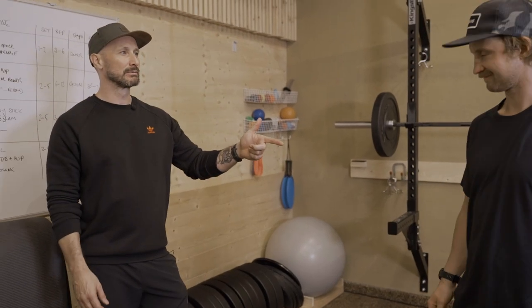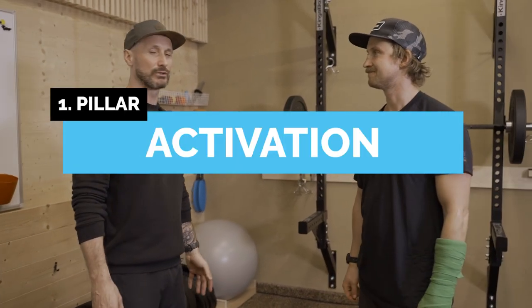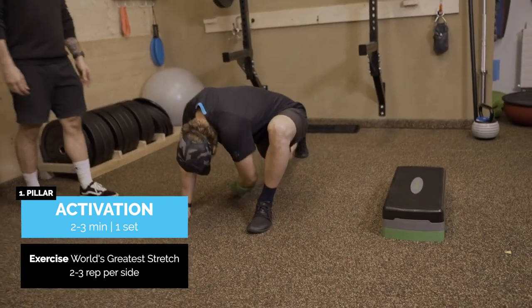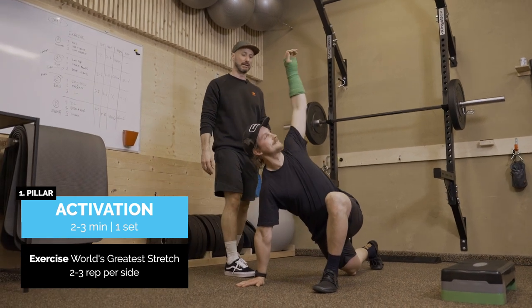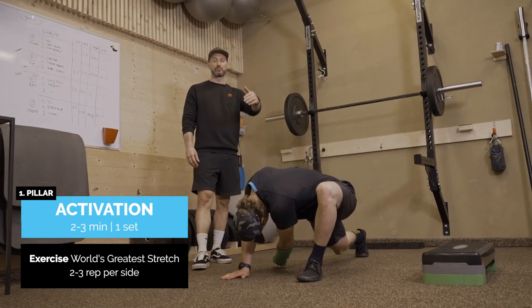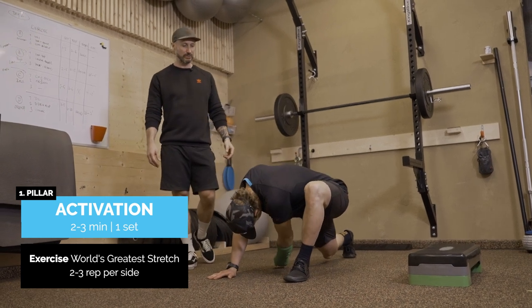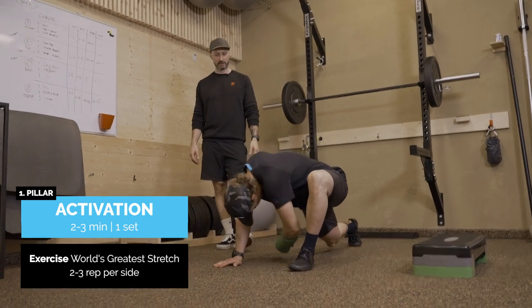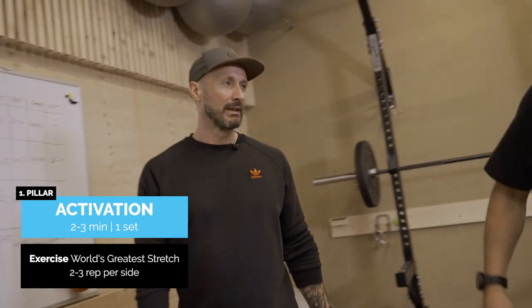Alright, here we are day two. Let's get the workout started. So for activation we're gonna do the world's greatest stretch. The rationale for this is that you are hitting multiple muscle groups through this dynamic effort activation. You can add hamstring stretches, you can add inchworm, but obviously Jens is a little bit handicapped so he's just gonna go through this, opening up the T-spine and into the hips as well. It does feel great. World's greatest — quite a statement, but I like it.